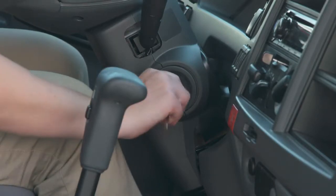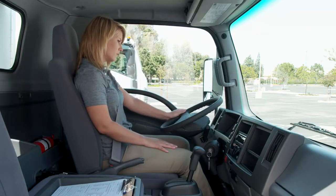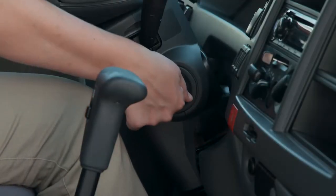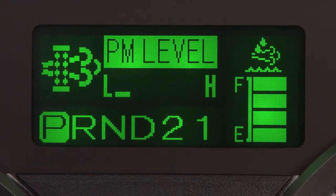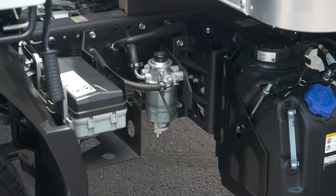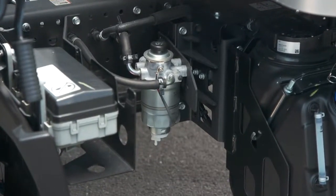Now start the engine. If the engine doesn't start within 10 seconds, wait and try again. The message in the MID will go out when the engine has successfully started. Neglecting to have the fuel filter and water separator serviced can be one of the major contributors to hard starting.